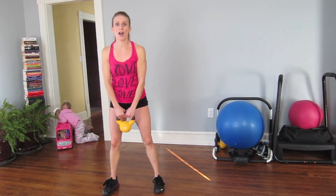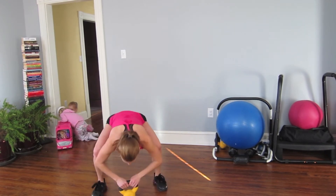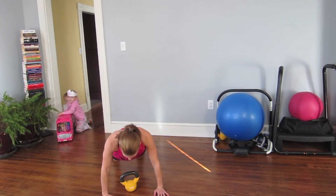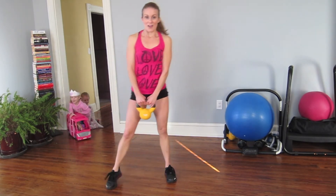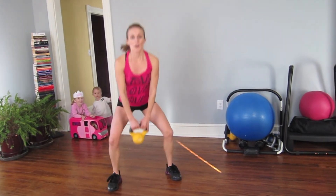Adding that hip thrust on. Curtsy, hip thrust here, and up. Again — curtsy, squat, and up. Here and up.